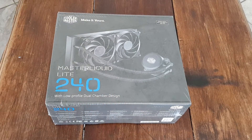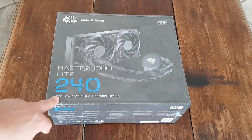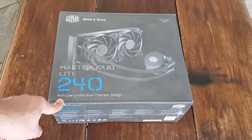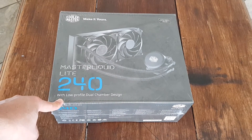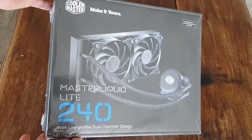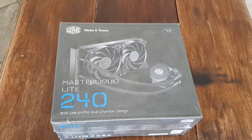Hey guys, today we are unboxing the Cooler Master Liquid Light 240. This is a low profile dual chamber design from Cooler Master, so it can fit in the top of your case or in front.